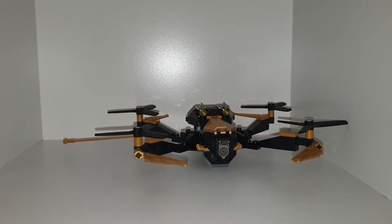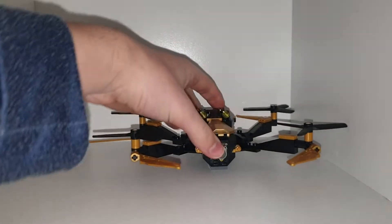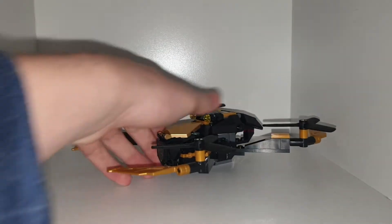Welcome back to another YouTube video. Today we're taking a look at one of our Spider-Man Far From Home sets, which isn't related to Spider-Man Far From Home at all.